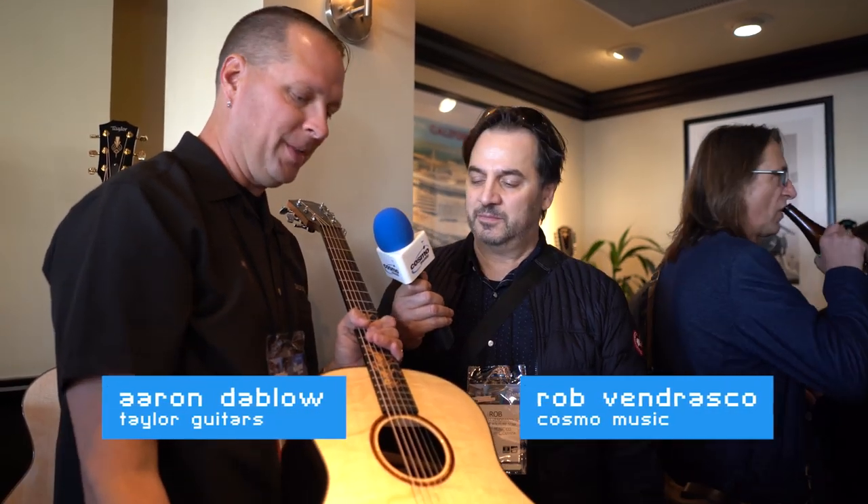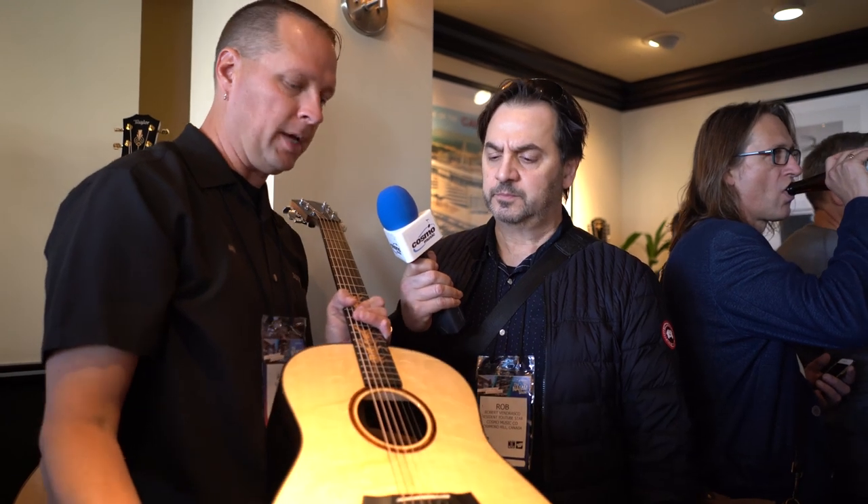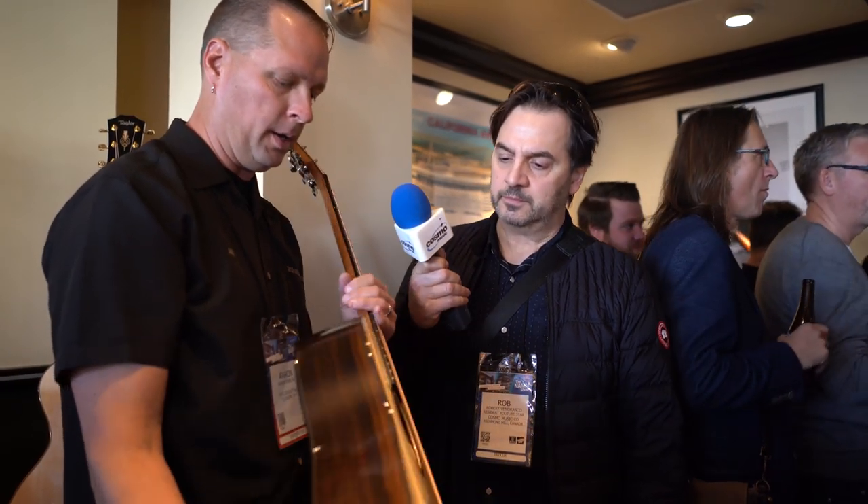So here's another custom Grand Pacific. Bearclaw Sitka spruce top — you can see the figuring in the top. The back and sides are ziracote, which is an absolutely gorgeous-looking and sounding wood. We don't have many sets of this left, so that's why it's limited to just a couple pieces.